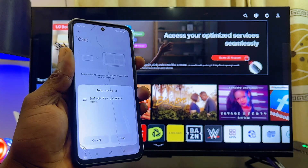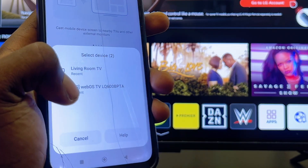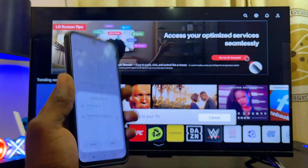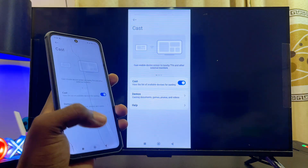Select the cast option and your Android phone will start searching for available devices it can connect to. You can find my LG WebOS TV in the list — just select it, give it a few seconds, and your Android phone will automatically be connected and screen mirrored to your LG TV.